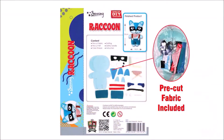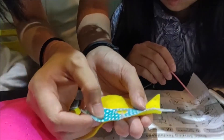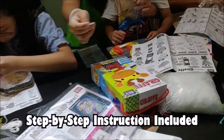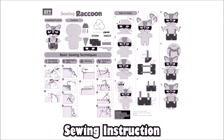We've also got pre-cut fabric with holes on it, so that children can make their dolls easily without having the need to cut the fabric or have a hard time piercing through the fabric. After laying out all the materials, you can follow these simple step-by-step instructions included with clear illustrations to start making your cute raccoon.